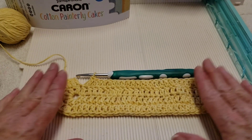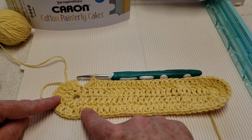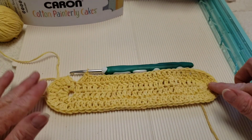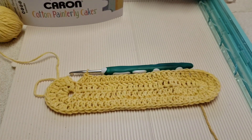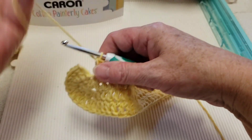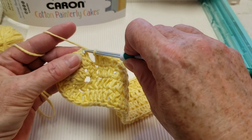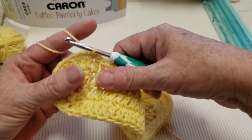We're at the end of row two. We still have 24 on this side and 24 on this side, and at each end we have 12 — so 12 at each end. We now have a total of 72 double crochets. Slip stitch into that first double crochet, which was a chain three — it counts as a double crochet. Slip stitch to close off our row.